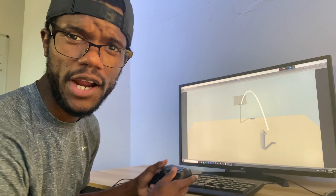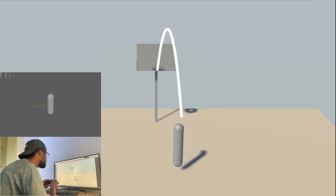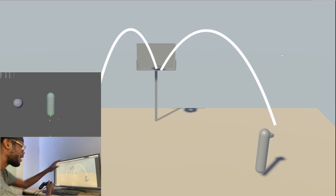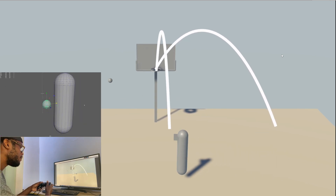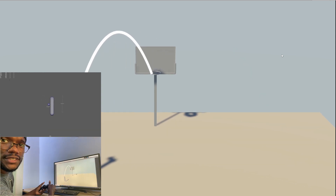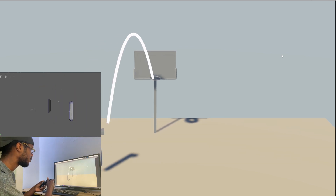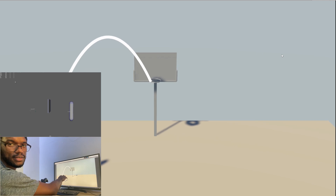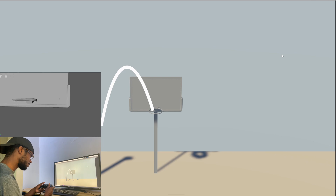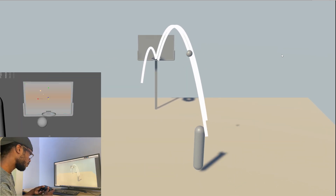Alright, so here is the progress so far. I'm using the DualShock controller — this is all I have so far. This might not seem like much, it may seem pretty basic, and it is. What I've been focusing on so far is the shooting mechanics and the control of this — this isn't even the full player just yet. It's just a test capsule thing that I like to use.